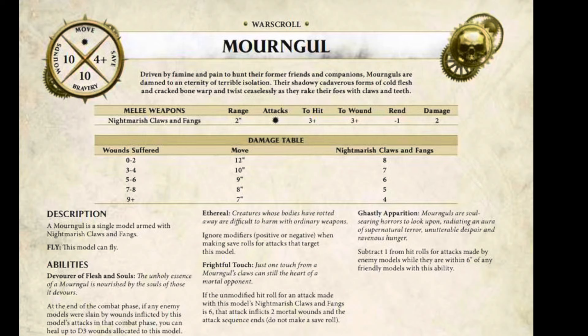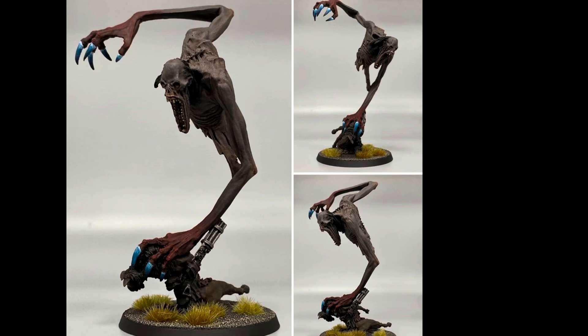We'll start off with a look at the Mongol. Driven by famine and pain to hunt their former friends and companions, Mongols are damned to an eternity of terrible isolation. Their shadowy, cadaverous forms of cold flesh and cracked bone warp and twist ceaselessly as they rake their foes with claws and death. That does sound quite terrifying really, and they do look quite funky. This is just a picture I lifted off eBay.